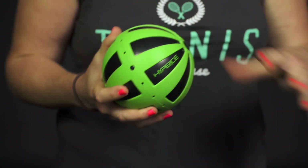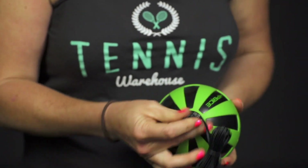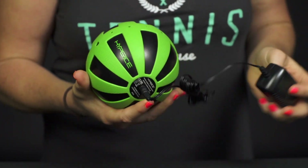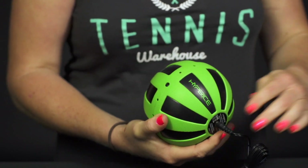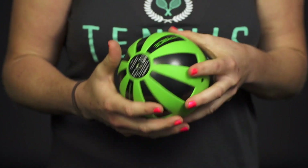This ball does come with a charger, so all you do is simply plug it in and then plug it into your wall to charge it up. Once it's fully charged, you have about two hours of vibrations.